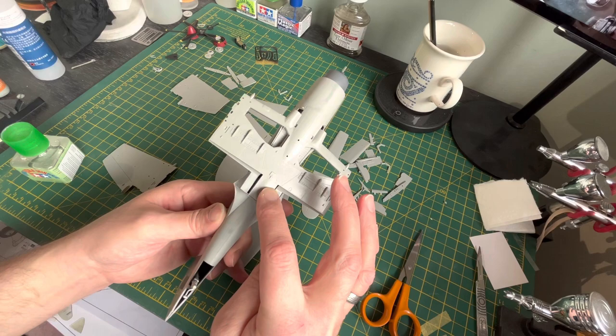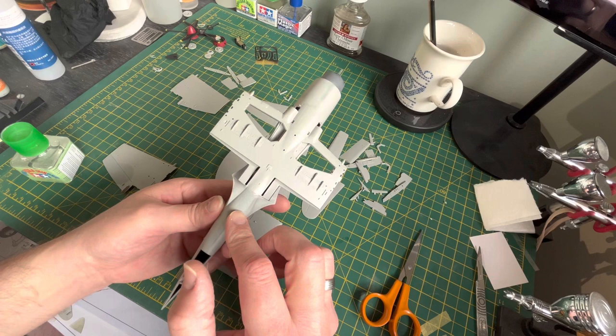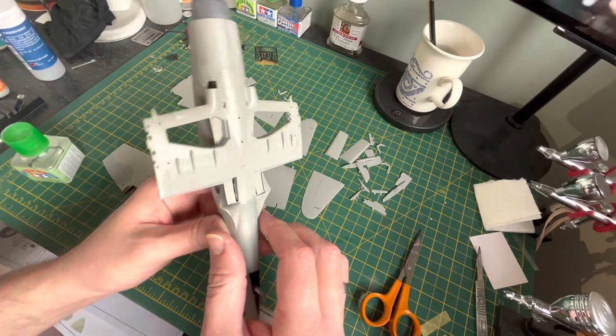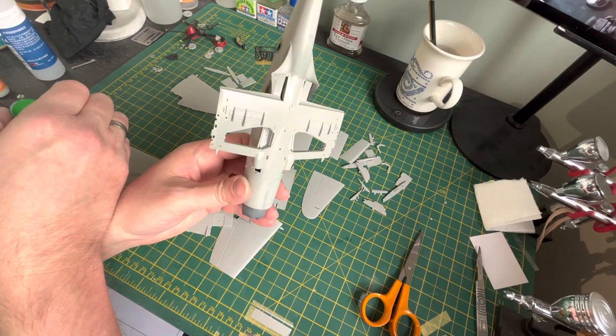Speaking of Rob, what he did mention is to glue the actual main under-wing to the fuselage part first, and then put the upper wings on after that. That way you can gauge and maneuver the top wings so the wing-to-fuselage fit fits a lot better.